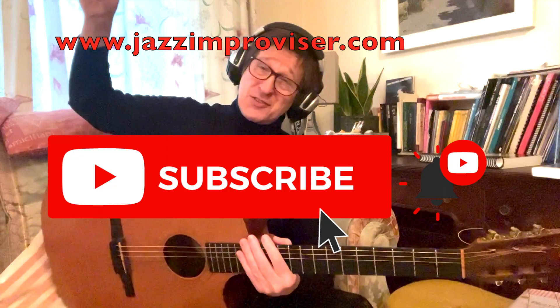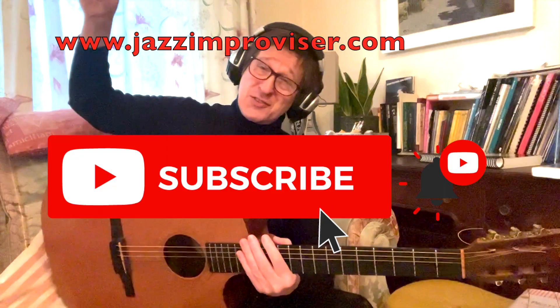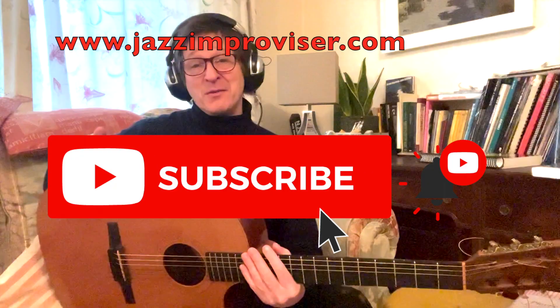Anyway, if this video was of any use to you, please smash the subscribe button because that really does keep the channel going. Click the like button because that helps with the algorithm. Click the notification button if you like the video, write a comment if you want, and I'll see you all in the next video — thank you for watching.